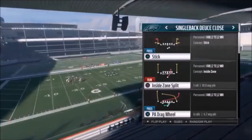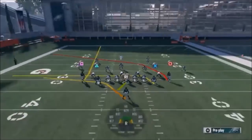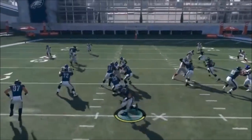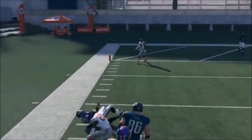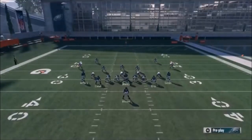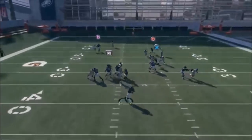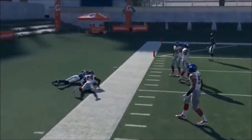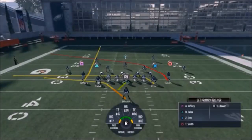Next up out of Single Back Deuce Close, we have the PA Cross. Put Ertz on a drag and now you have a really good concept: your Cover 3 concept is Jeffrey - he's going to be open right away out of the middle with Cover 3. Your Cover 2 concept is the R1 route. We'll go ahead and hit Smith. Your flood concept is here - Cover 3 it's going to be Jeffrey right away; keep your other tight end blocking because you're going to need it. We floated out to the running back for a nice catch and run. Cover 2 is high and low with Blunt, Ertz, and Smith; Cover 3 is Jeffrey.